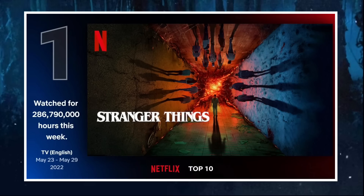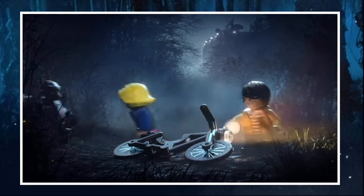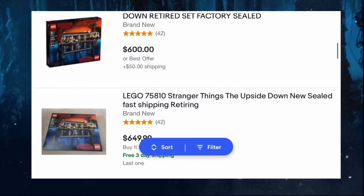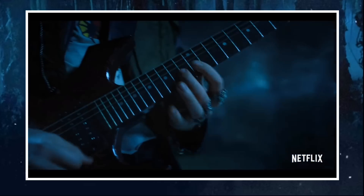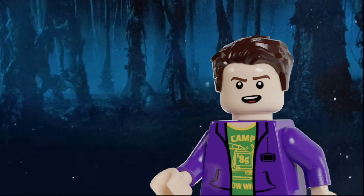For nearly two months now, Stranger Things has been one of, if not the most popular show in the world. That, along with the fact that the recently retired Upside Down LEGO set is going for upwards of $600 on the aftermarket, has made it abundantly clear that LEGO is seriously missing out on the opportunity of making more Stranger Things sets. Which is why I've taken it upon myself to make the Stranger Things sets that LEGO should have made. So join me as we take a look at the next three sets in this custom wave based off of Stranger Things Season 4, Volume 2.